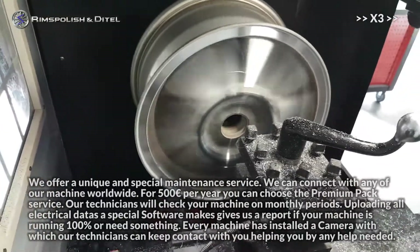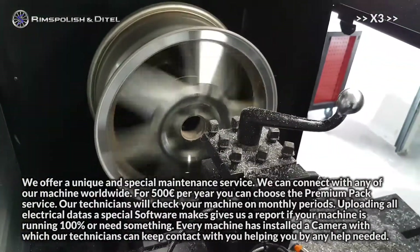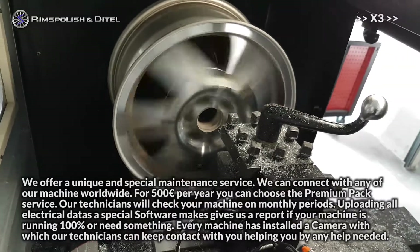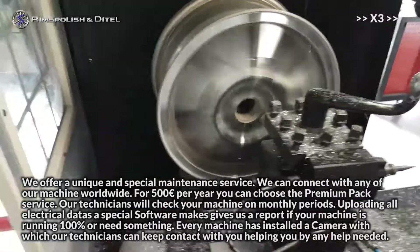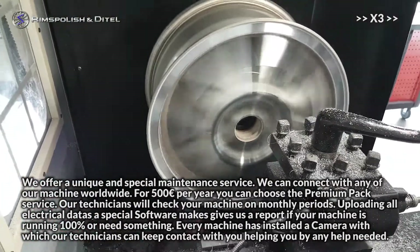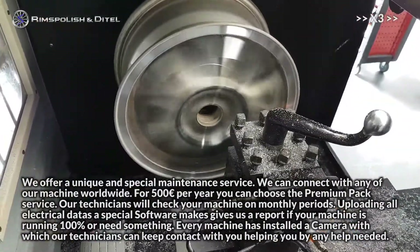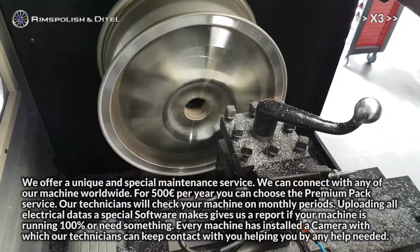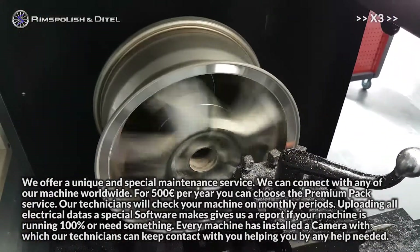We offer a unique and special maintenance service. We can connect with any of our machines worldwide. For €500 per year, you can choose the premium pack service. Our technicians will check your machine monthly, uploading all electrical data. Special software gives us a report if your machine is running 100% or needs attention. Every machine has an installed camera so our technicians can keep contact with you, helping when needed.